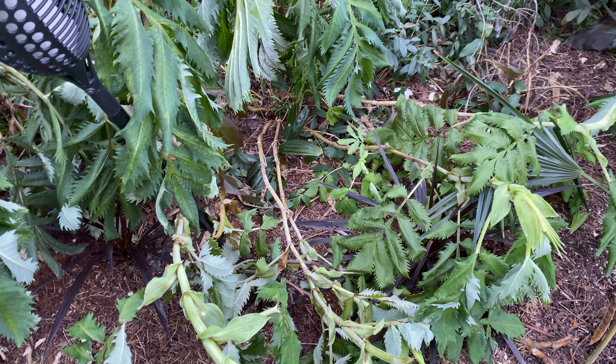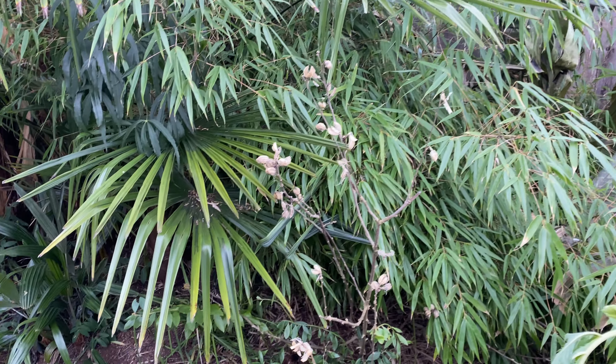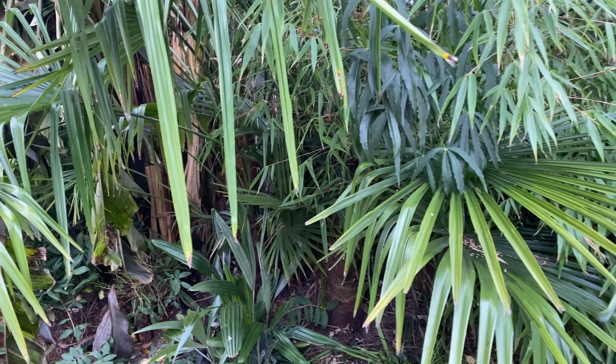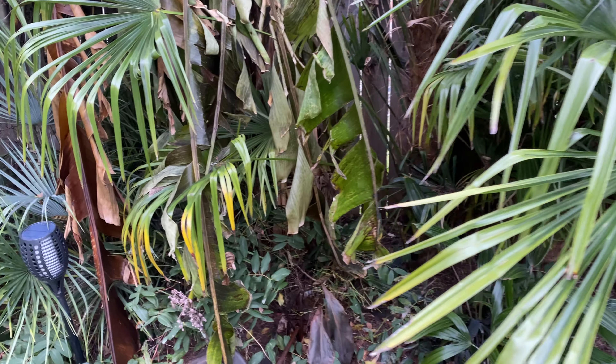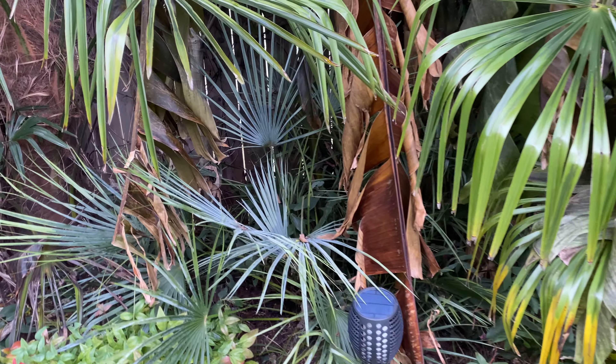I tend to cut the Melianthus back in spring just because I like them looking more thick. But underneath the cover where there's some good evergreen cover, things are looking a little bit better down here.